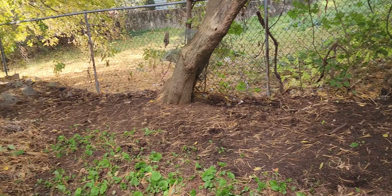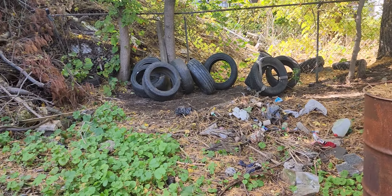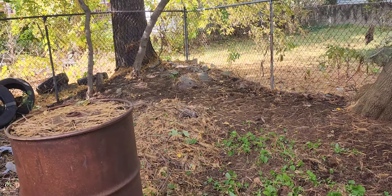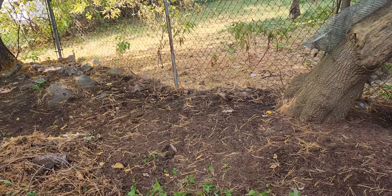As you can see, we started getting down to the black dirt along the fence line, but there's still a lot to do out here man. We haven't even scratched the surface, honestly.